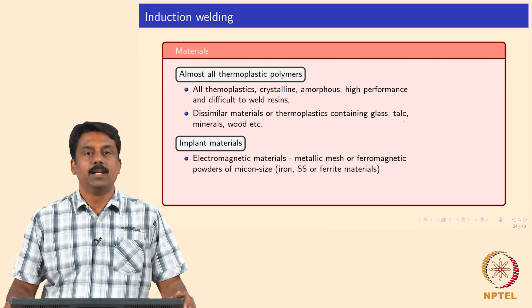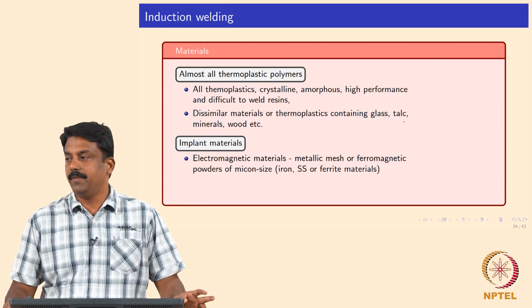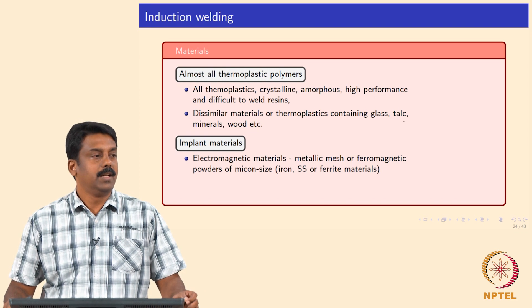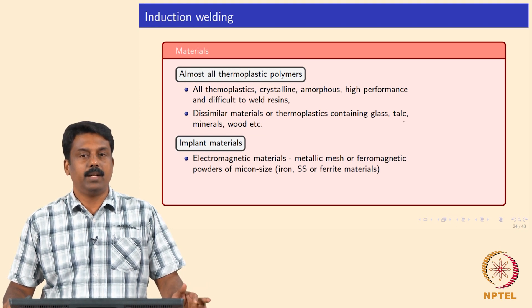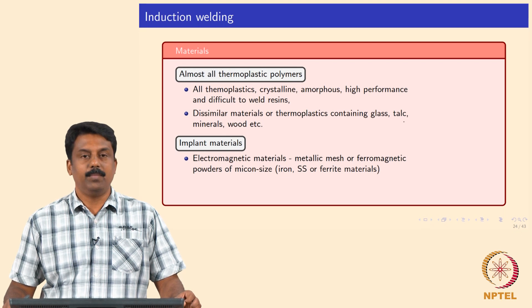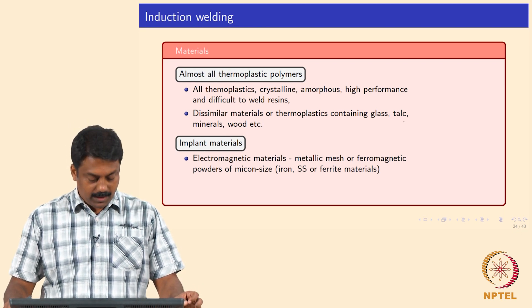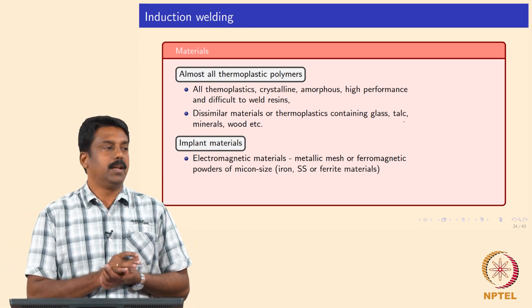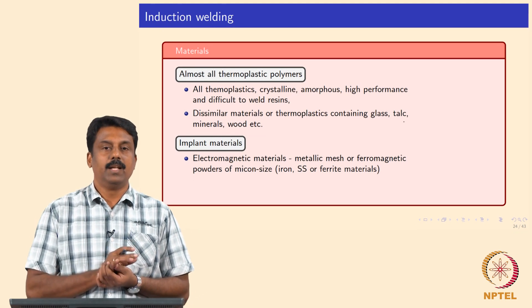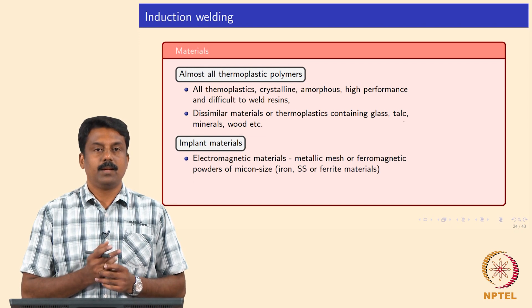Almost all thermoplastic materials — crystalline, amorphous, high performance, difficult-to-join — can all be welded using induction welding. Dissimilar thermoplastic materials containing glass, stock, minerals, or wood can all be welded. The implant material is generally electromagnetic material — typically a metallic mesh, thermomagnetic micro-mesh that you place inside the implant.